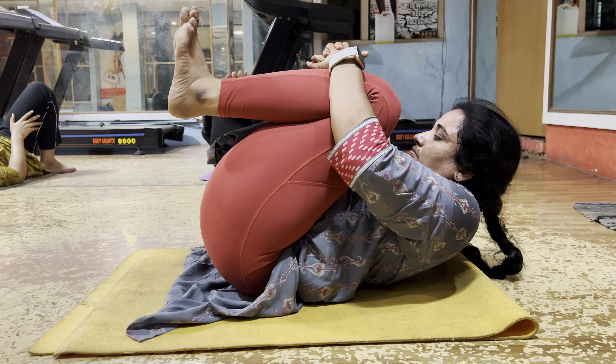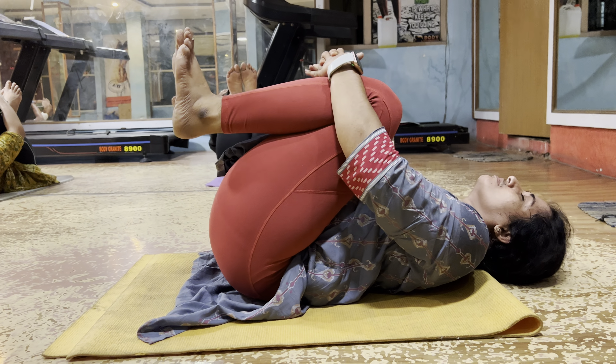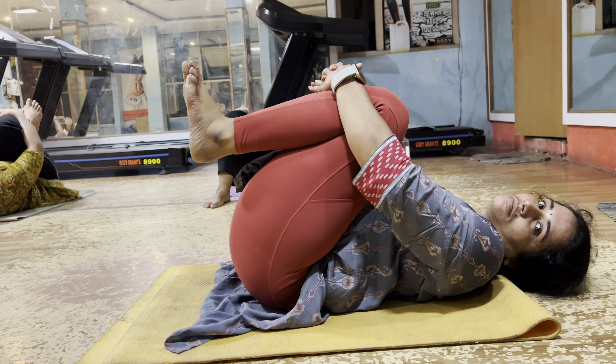Ten seconds, 9 — very good — 8, 7, 6, 5, 4, 3, 2. Only one more. Hands relax. Hands relax.